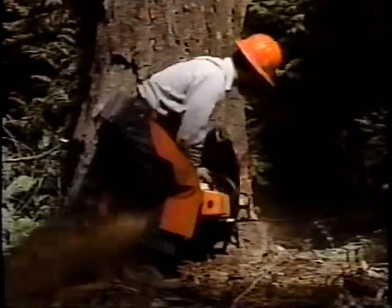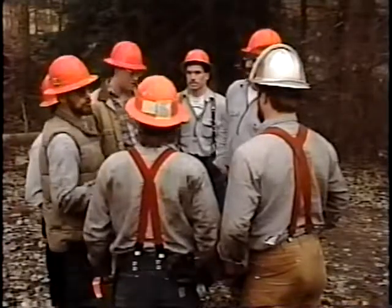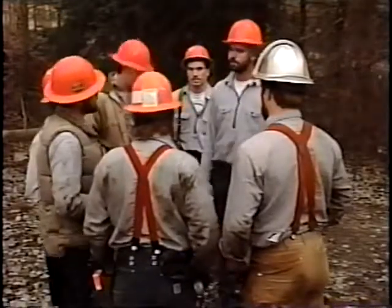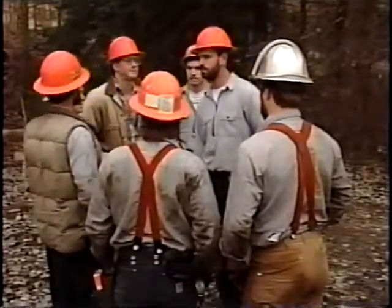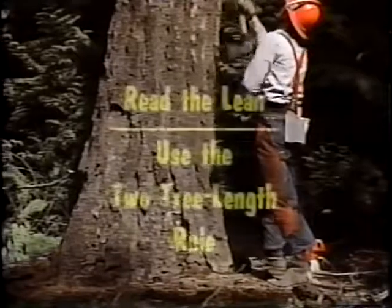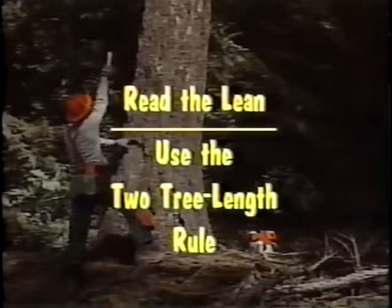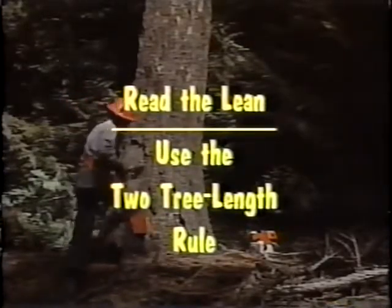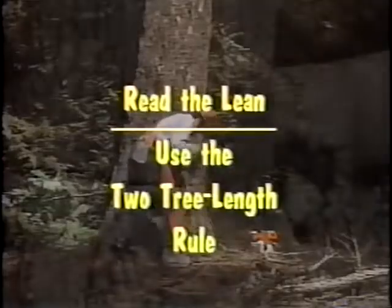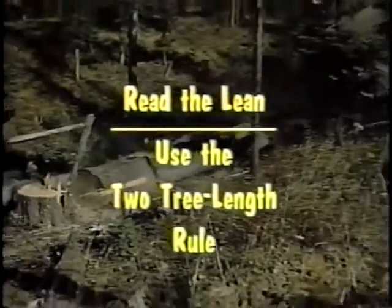The experienced sawyer knows that his first task begins with the morning line-out session where the day's work patterns and special problems are discussed. He knows that the location of his co-workers and equipment are part of the formula of the physics of falling. As you approach a tree, you'll need to read its lean — how can you use its direction of growth and the natural forces working on it to direct its fall where it needs to go? Remember the two-tree-length rule: at least two tree lengths must lie between you and fellow sawyers or any other logging activity.